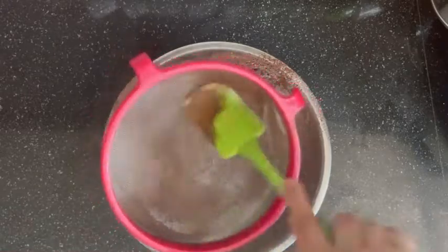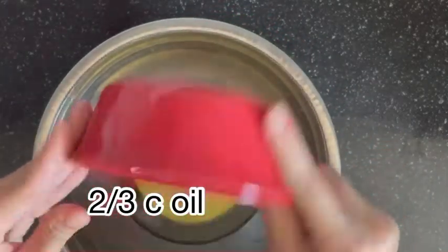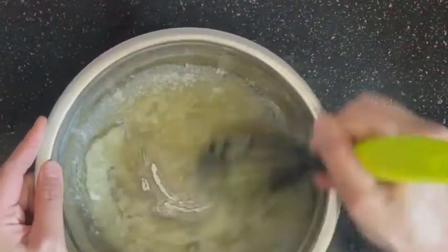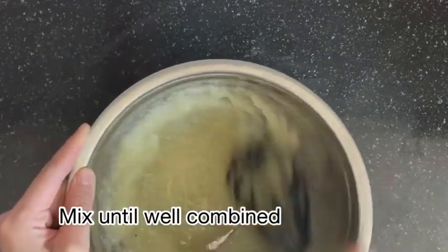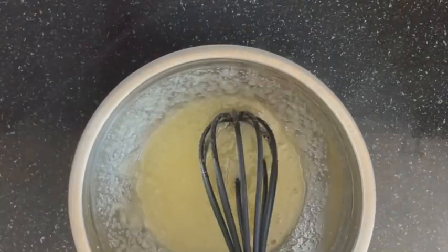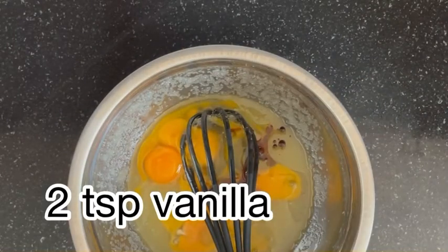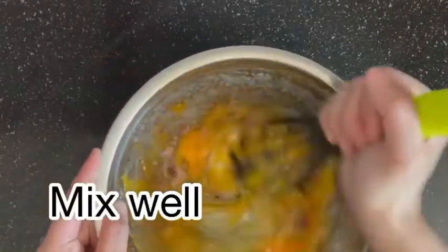Set aside. In a separate bowl, add two-thirds cup of oil of your choice — in this recipe I'm using olive oil, but you can also use melted butter if you want. Along with it, add one and a half cups of granulated sugar; you can also combine white and brown sugar. Using a whisk, thoroughly mix the sugar with oil until well combined. Now add two large eggs and two large egg yolks, then pour in two teaspoons of vanilla extract and one teaspoon of dark molasses. Mix it very well.